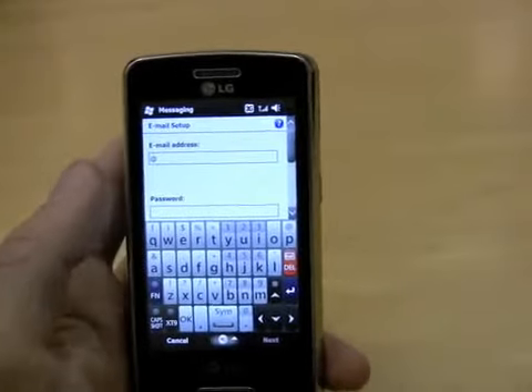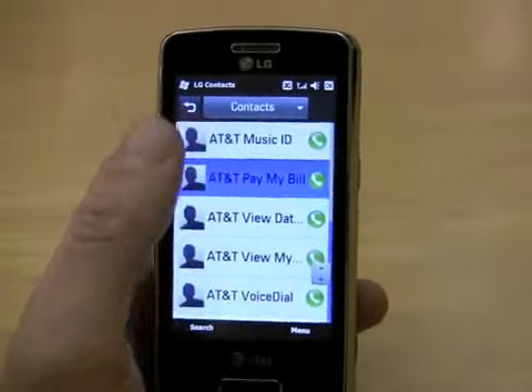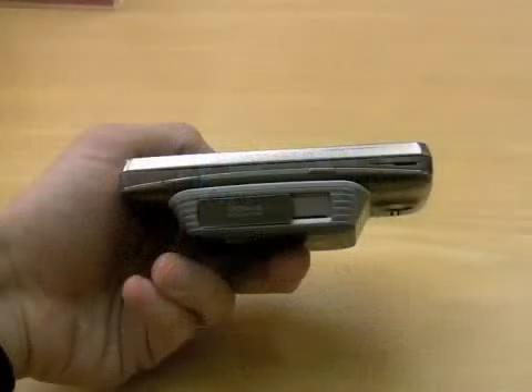Now here you see the rewritten QWERTY and here you see the address book. The LG Expo will be available for $299 minus a rebate from AT&T on December 7th, but you have to be a business customer to buy one.